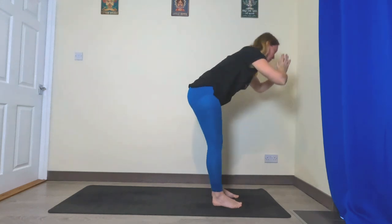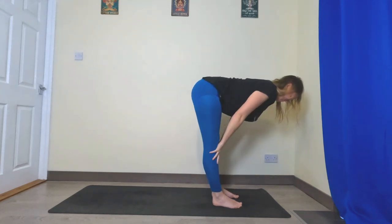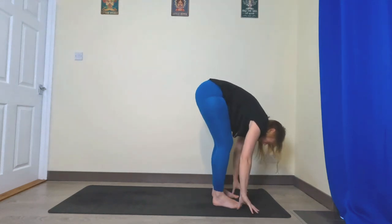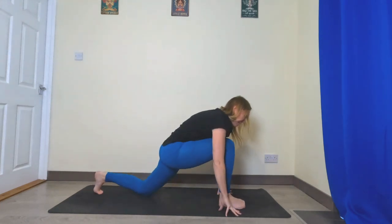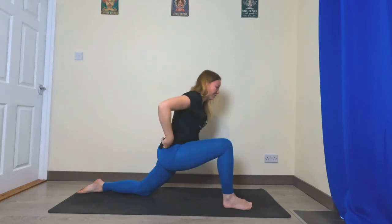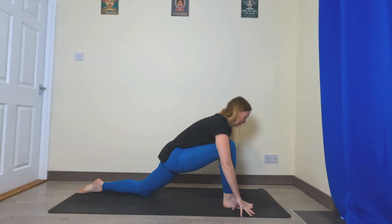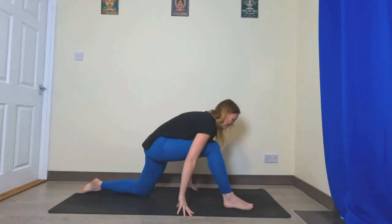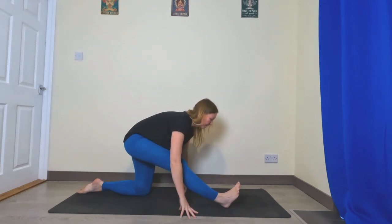Inhale halfway, exhale fold. This time take the left leg all the way back, lower the left knee, come into your low lunge. Sink those hips down. Next exhale, straighten that right leg, toes point up, fold over.